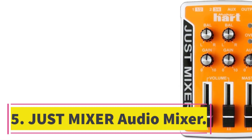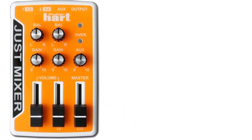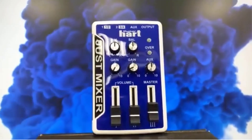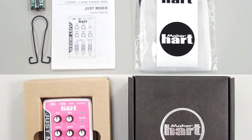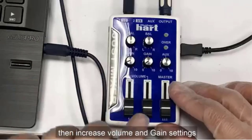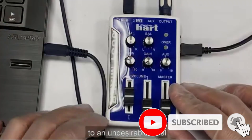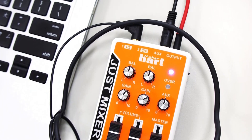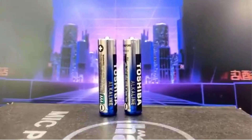Number 5. Just Mixer Audio Mixer. Introducing the Just Mixer, a versatile and compact audio mixer that allows you to mix multiple sound sources with ease. Whether you're a DJ, musician, or just a music lover, this pocket-sized mixer is perfect for you. With its stereo 3-in/1-out configuration, you can connect up to 5 mono input devices such as computers, smartphones, tablets, gaming consoles, Amazon Echo/Dot, mics, and instruments. The gain knob allows you to adjust the signal level, and overload indicators ensure optimal audio performance. It can be powered by USB or 2x AAA batteries, giving you the flexibility to use it on-the-go.